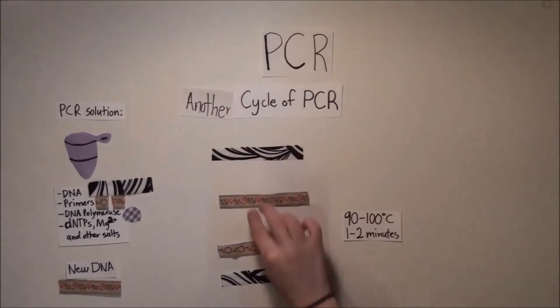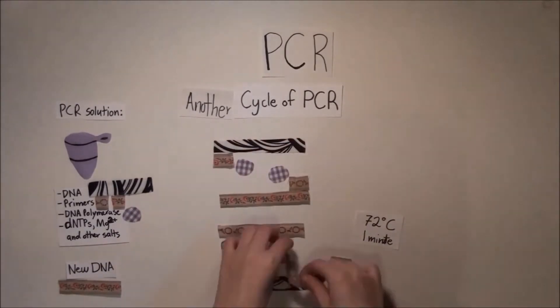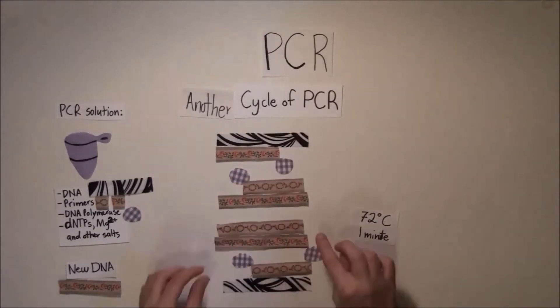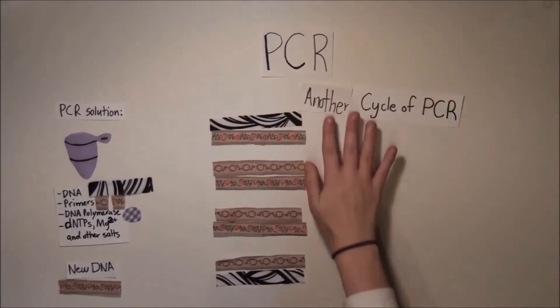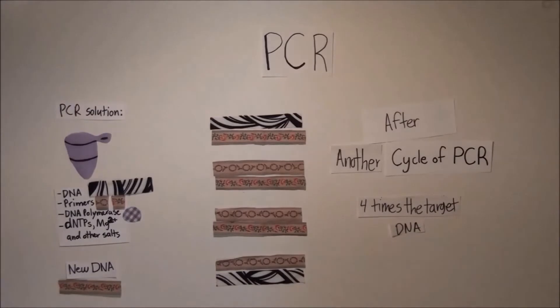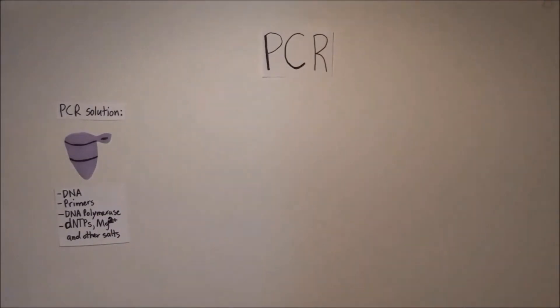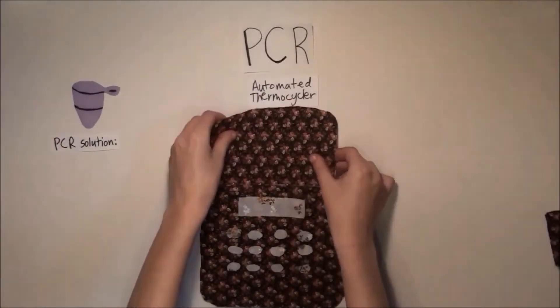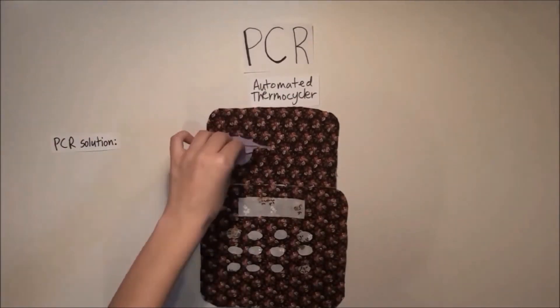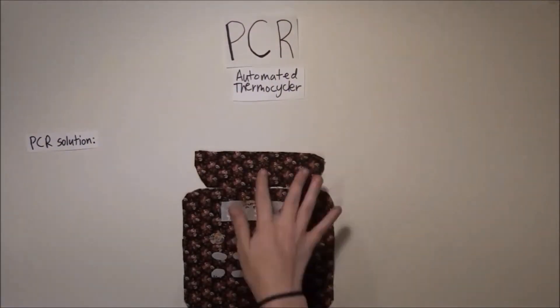Modern-day PCR has been improved by two major breakthroughs: Taq polymerase and thermocyclers. Originally, the DNA polymerases used from E. coli were destroyed in every cycle of PCR involving high heat. Now, scientists use a DNA polymerase called Taq polymerase, isolated from bacteria that live in the hot springs of Yellowstone, which allows them to only add DNA polymerase one time to the mixture. Scientists also developed automated thermocyclers that automatically heat the samples to 90, 60, and then 72 degrees Celsius for each step in repeated cycles.